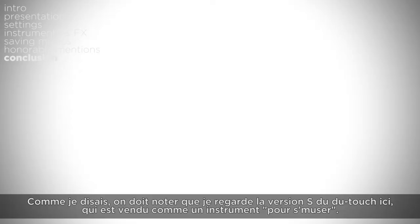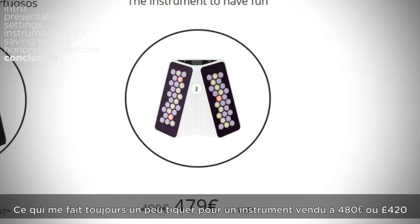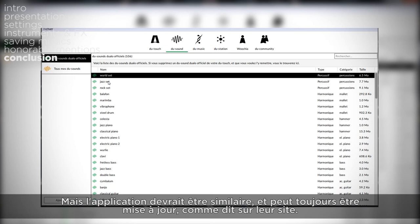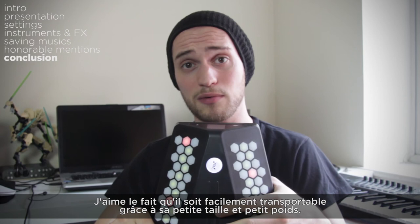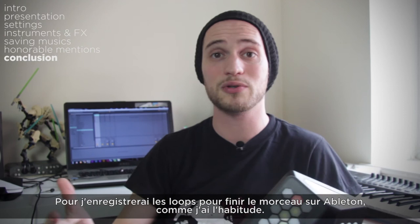I should note that I am reviewing the version S of the DUTOUCH, which is sold as an instrument to have fun — which still bugs me a little for a machine sold at 480 euros or 420 pounds. The L version is more oriented for live performance, with MIDI DIN outputs and a line output, so some hardware has been removed to cut cost. But the software should be quite similar and can still be updated. It still has a lot of potential, is very fun to play with, and very intuitive. I like that this version is easily transportable due to its small size and light weight. I think I'll use it to find ideas while travelling, then record the loops one by one to finish the song in Ableton like I'm used to.